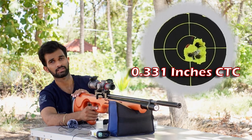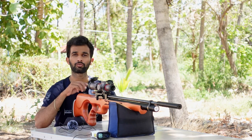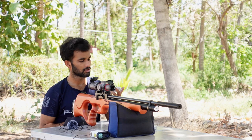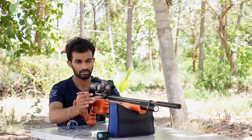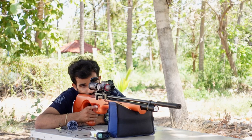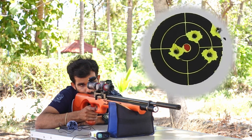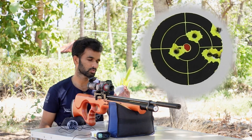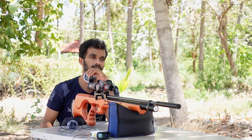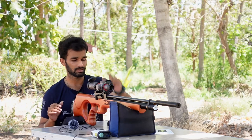We have shot two pellets — the H&N Barracudas and the JSB 10.34s — both seem to work well. Now we are going for an Indian-made GSmith 10.35 pellet to see how this gun accepts it. Loading smoothly, taking the shot at 25 yards. When I tested at home this pellet seemed to perform much better, but here it is not suitable for this gun. So we are done with the pellets — the best are the H&N Barracuda 10.65 and the JSBs.